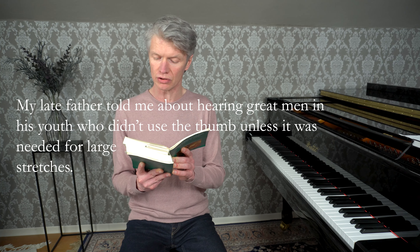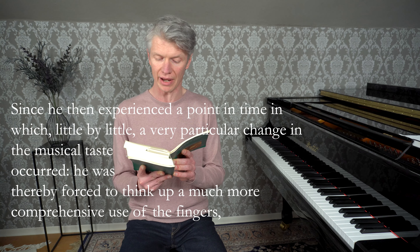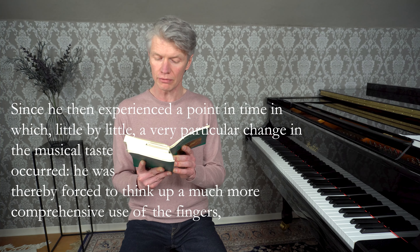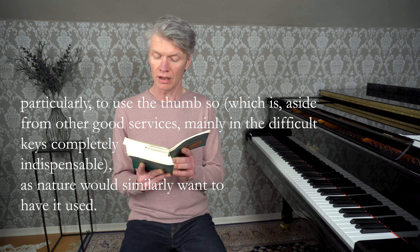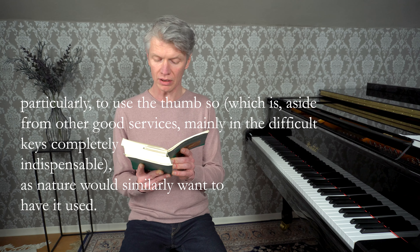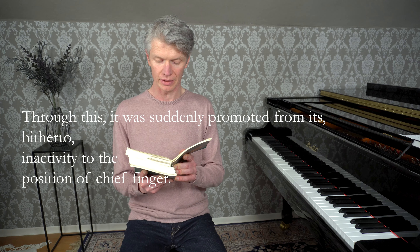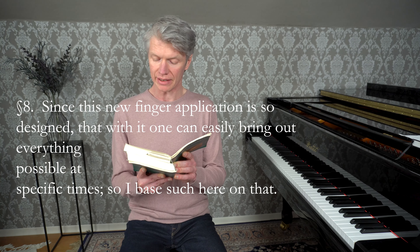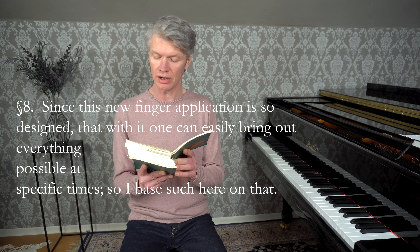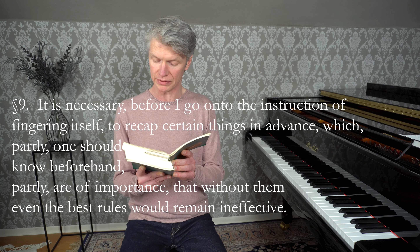Mein seliger Vater hat mir erzählt, in seiner Jugend große Männer gehört zu haben, welche den Daumen nicht eher gebraucht, als wenn es bei großen Spannungen nötig war. Da er nun einen Zeitpunkt erlebt hatte, in welchem nach und nach eine ganz besondere Veränderung mit dem musikalischen Geschmack vorging, so wurde er dadurch genötigt, einen weit vollkommeneren Gebrauch der Finger sich auszudenken, besonders den Daumen, welcher außer anderen guten Diensten hauptsächlich in den schwereren Tonarten ganz unentbehrlich ist, so zu gebrauchen wie ihn die Natur gleichsam gebraucht wissen will. Hierdurch ist er auf einmal von seiner bisherigen Untätigkeit zu der Stelle des Hauptfingers erhoben worden. Da diese neue Fingersetzung so beschaffen ist, dass man damit alles mögliche zur bestimmten Zeit leicht herausbringen kann, so lege ich solche hier zum Grunde.